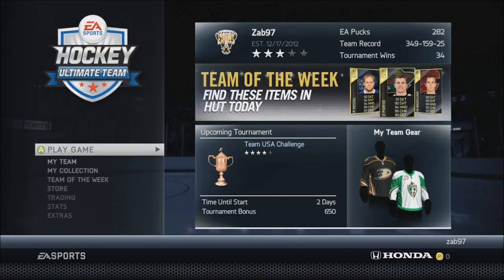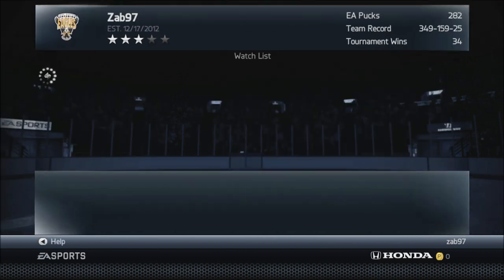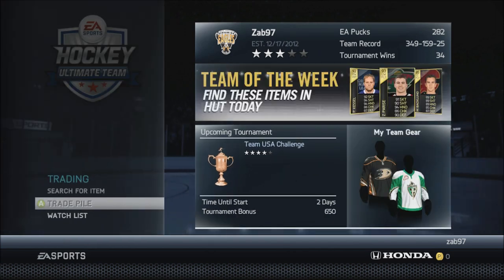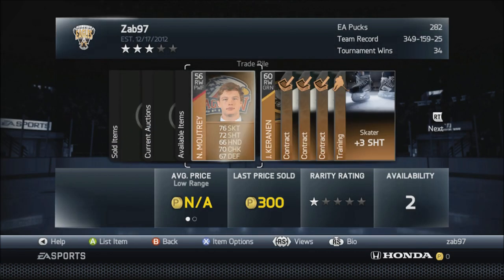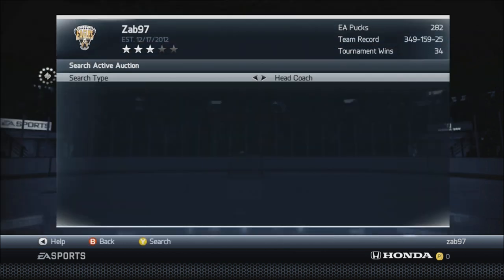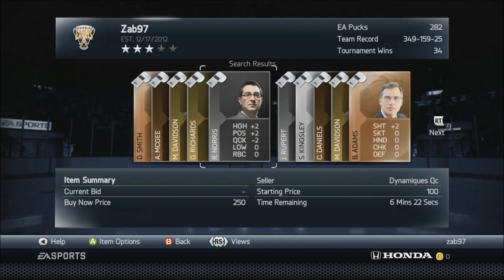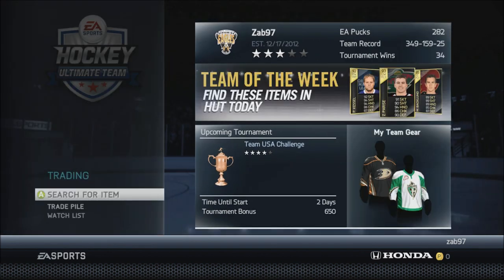After completing a tournament I do the same thing over again. By that point my coach bids should be expired, so I go to my watch list, quick sell them all, check the trade pile to see what sold and relist what didn't, then go back to the market, switch to head coaches, bid on coaches again, open a bronze pack, a silver pack, list them, play a tournament — and just repeat that cycle over and over. That's how I make the bulk of my EA pucks.